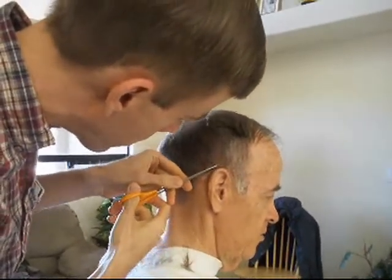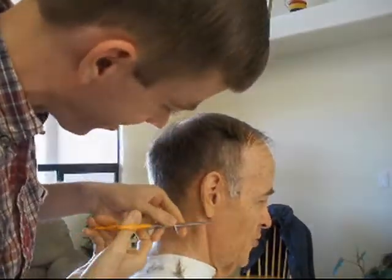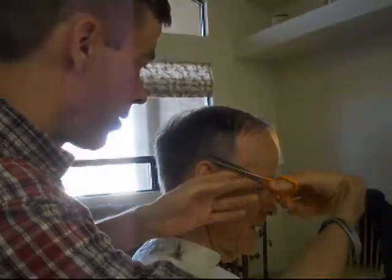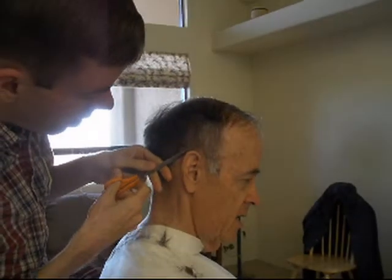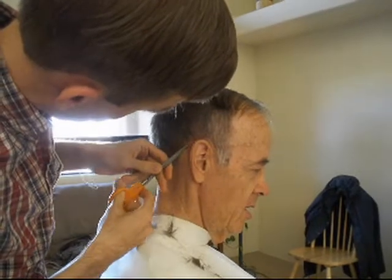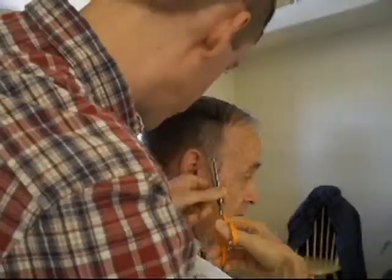Now I'm just going to trim around my ears — I don't trim my ears themselves. I kind of make the same distance over and down, and then just blend it into the neck. The key is to make it the same on both sides.